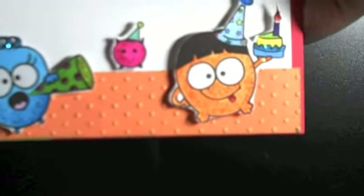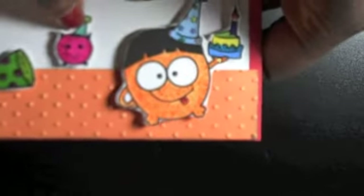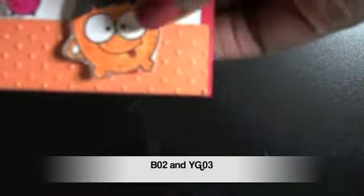This little fella right here I colored in with this Sharpie, and used some blue and green above his hat — probably these two colors. Over here I colored him in orange because I thought he was just so adorable, and I don't have an orange Copic, so I used this orange Sharpie. Then I used some orange Stickles around here — I got these from the Ranger warehouse sale.